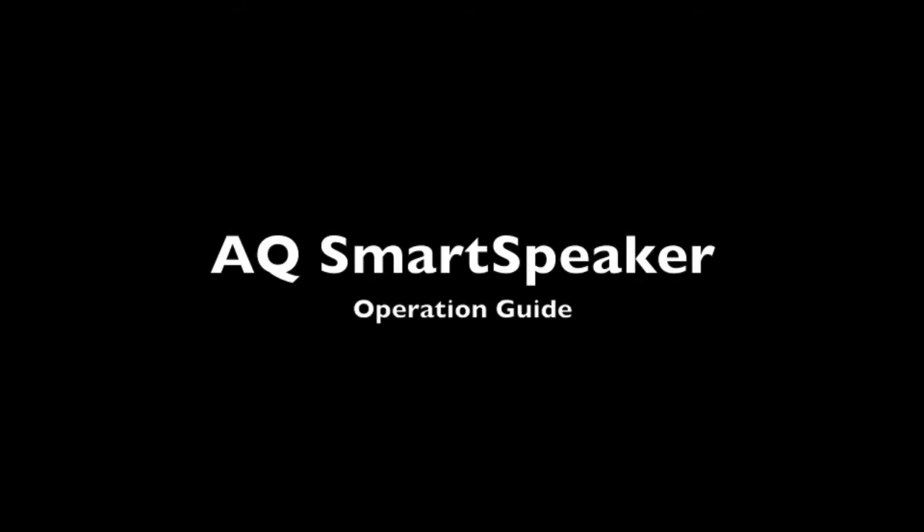Now that your AQ Smart Speaker is connected to your network and you have a green light, I will quickly show you how to use AirPlay.